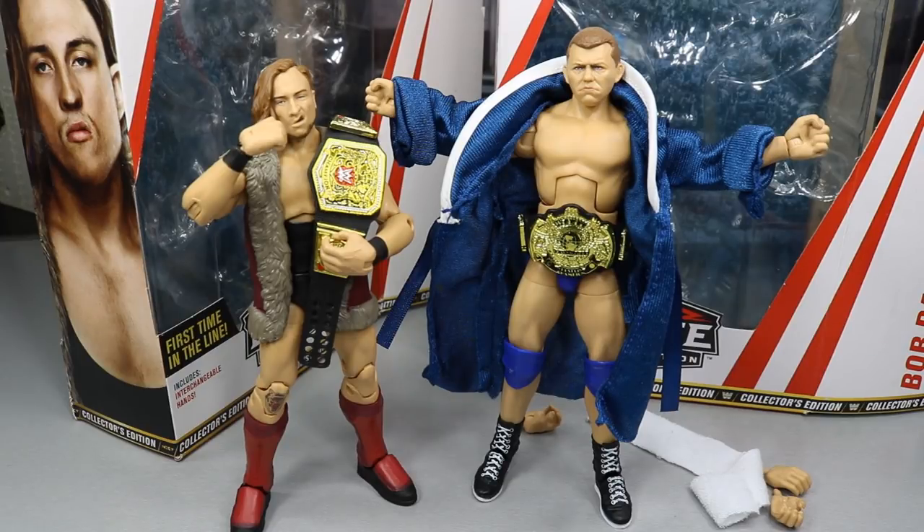That pretty much does it for this two-in-one WWE Elite Series review on the Elite 63 Walmart exclusive Bob Backland and the Elite 64 Target exclusive Pete Dunn. A huge shout out again to Mattel for sending these figures. Bob Backland is a Walmart exclusive and Pete Dunn is a Target exclusive — Elite 63 and 64 should be popping up at retail very soon. Comment below what you think, and subscribe for more WWE figure videos!